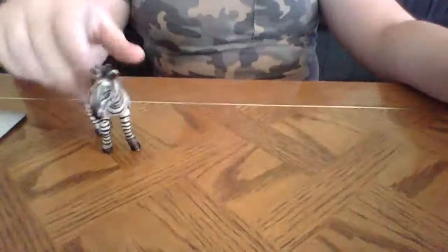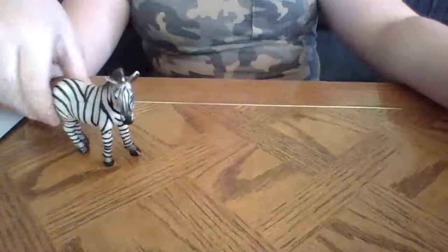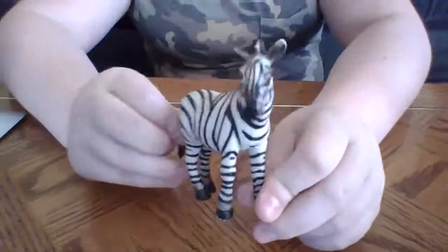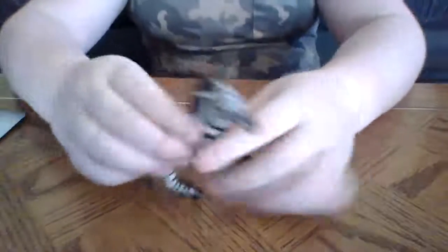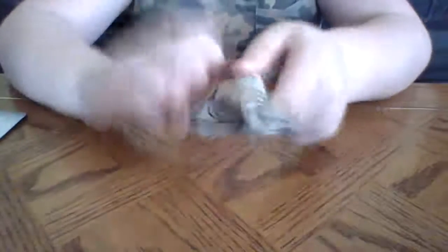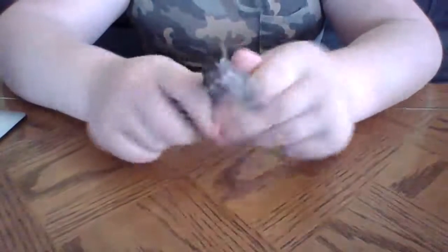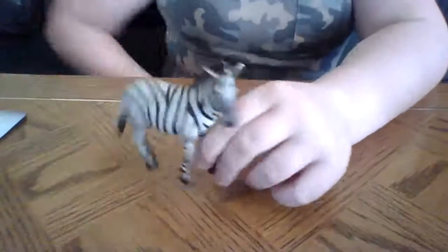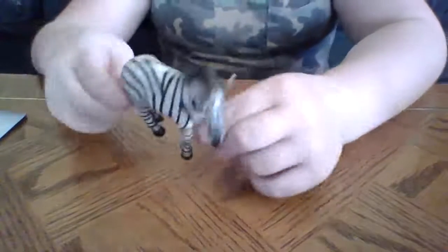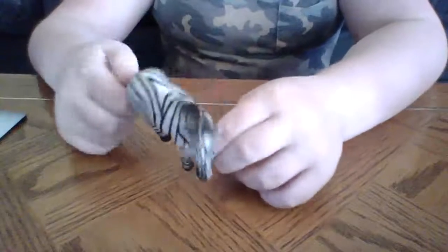We're going to put this down and start off with the mama. This is the mama — her eyes are kind of crazy, but that's alright. She's actually really hard. I'm not even sure what she's made out of — I don't think it's plastic, but it might be plastic, I'm not sure.